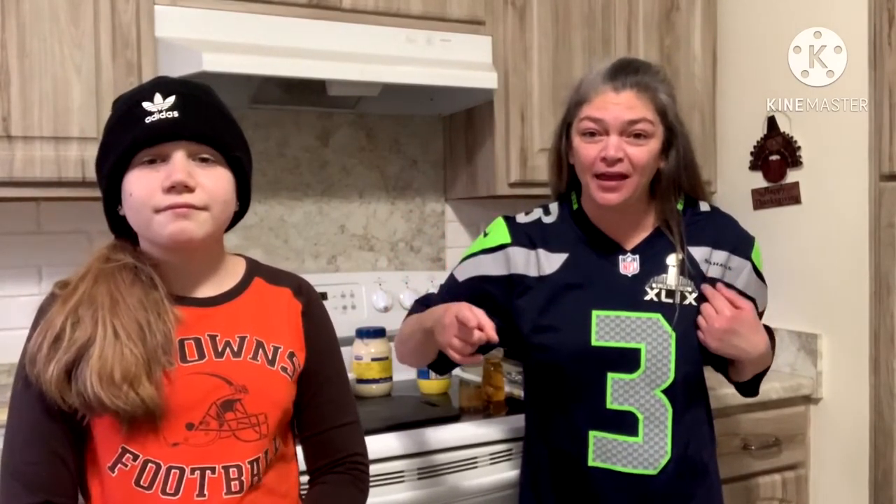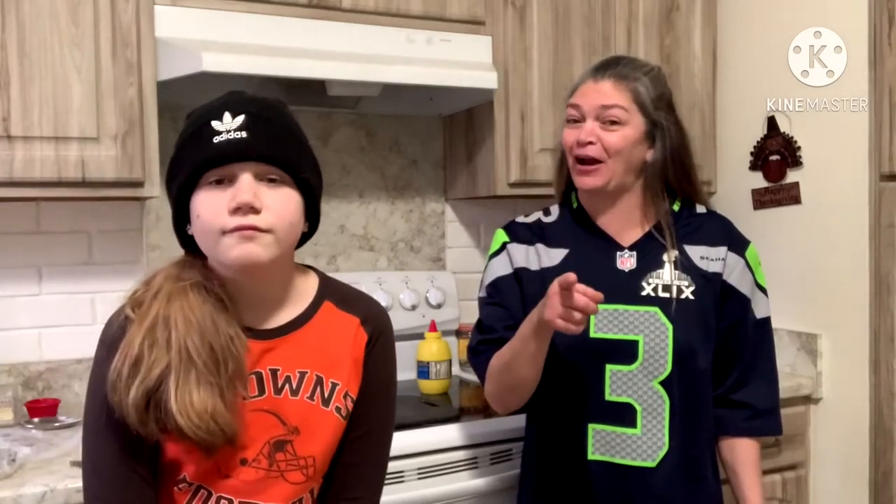Hi there guys, welcome back to Cooking with Jen. We're still here, still representing, still giving you some great game day treats that you can either serve up at home if you're having a Super Bowl party, bring to a friend's place if you caught an invite to a playoff game, or use these for the Super Bowl.